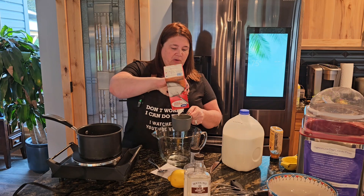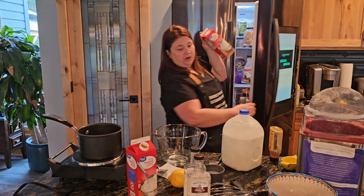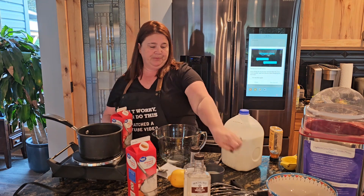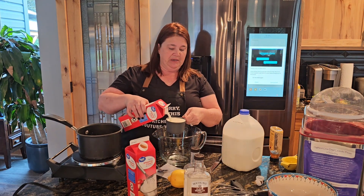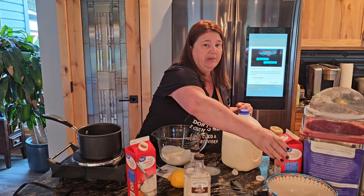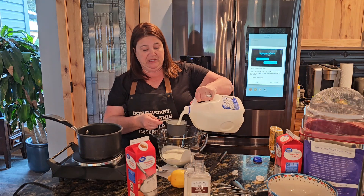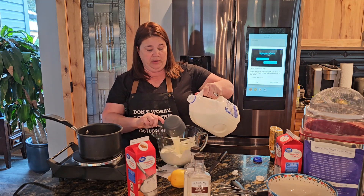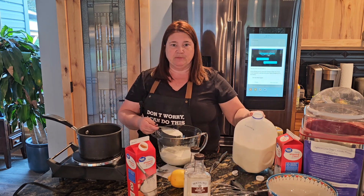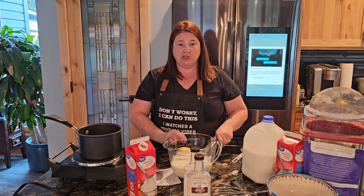We're going to finish up with some heavy cream — I've got one cup already in there and I'm going to do another cup. This is definitely a do-ahead recipe because you want this to get warm and you want the sugars to melt. Then you're going to pre-put it in the refrigerator, because if you put this hot stuff into your ice cream maker it's going to melt the ice in the machine and you're not going to get that nice, smooth, creamy texture.